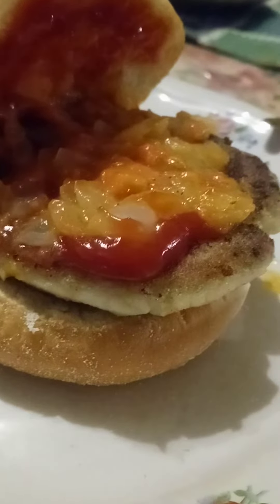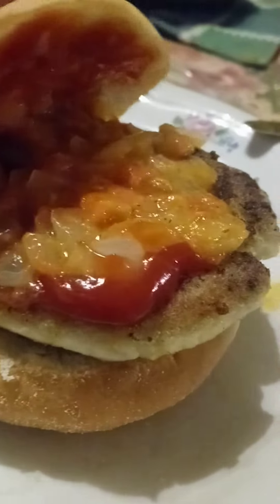I got ketchup, and I got some sauce — arepa sauce that I made to put on my arepa. Arepa sauce.